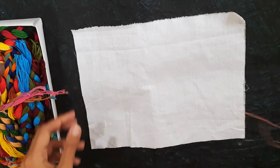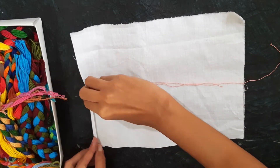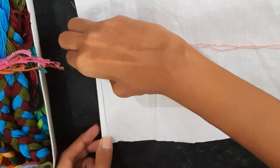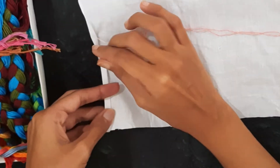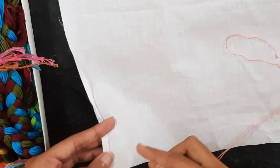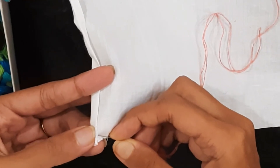Here we are going to start the stitch. We fold the cloth twice — here is one fold and here is the second fold — and just press it so that we can keep the cloth tight. We start the stitch by covering up the cloth to the wrong side.